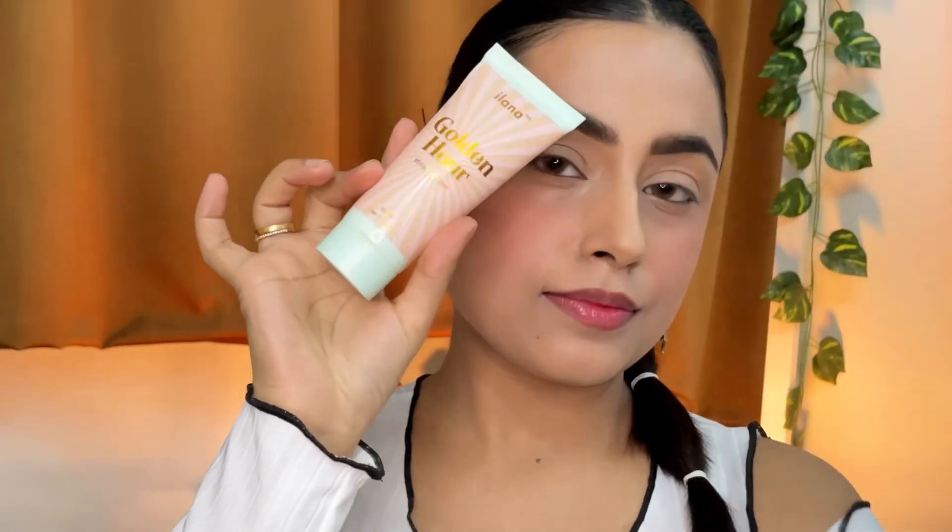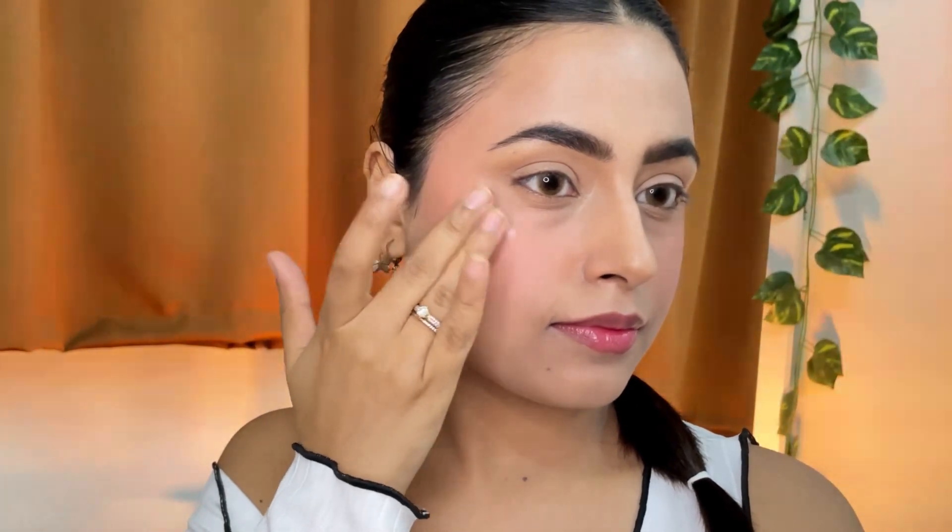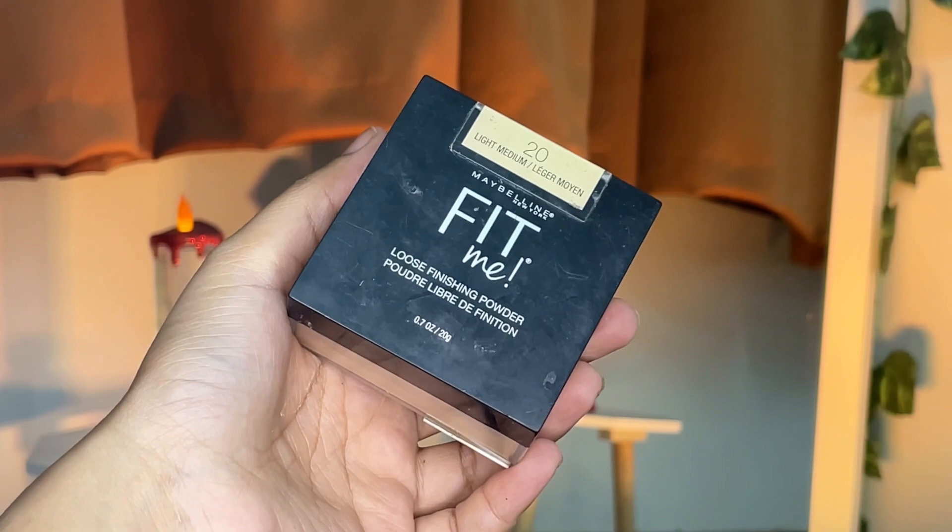Using the same strobe cream as a highlighter this time — taking a little bit at the back of my hand and applying it slightly on my cheeks, a little bit on my cupid's bow, and then on my eyelids at the end as well, although I will apply a shimmer eyeshadow shade on top of that.